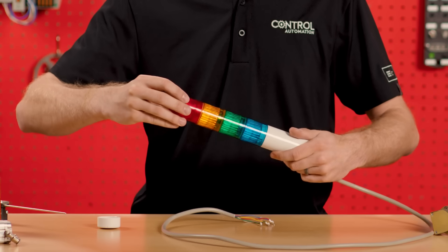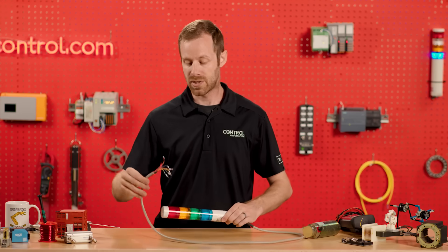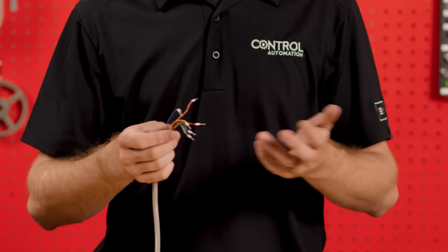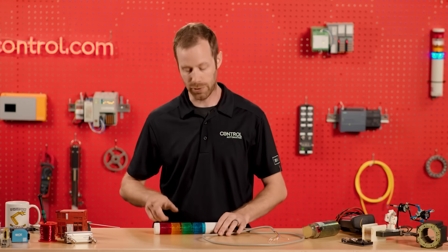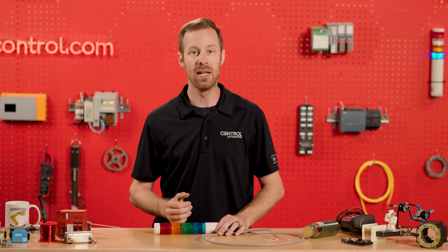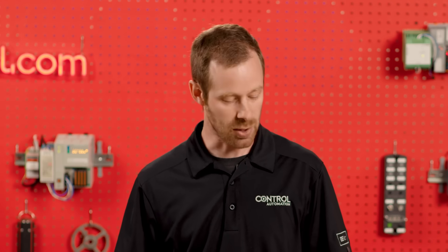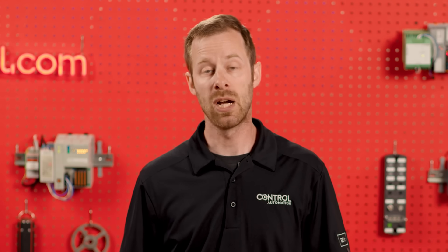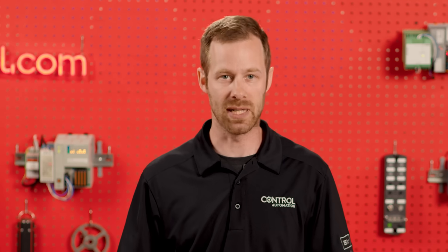The wire colors often correspond to the colors of the light segments inside. There is one common supply for electricity or one common ground, and the remainder of the wires are designed to allow electricity to flow through the individual lights or sometimes buzzer segments, and then proceed back to the common of the power supply. This allows us to control the indication of the lights individually, rather than having them all turn on constantly — which is great for machine operation where we need to see alarms, running status, or blink lights at different rates to provide different indications of faults or running status.